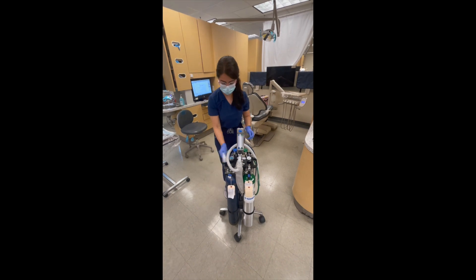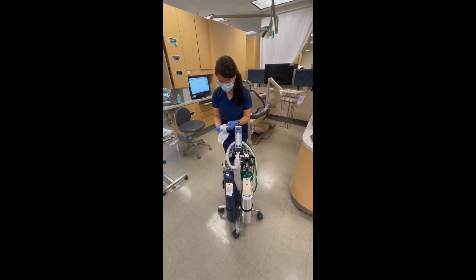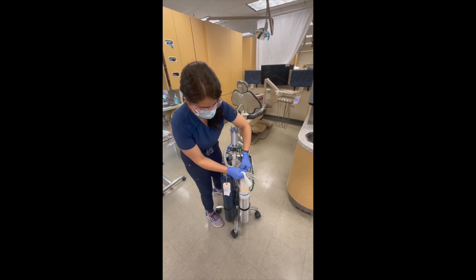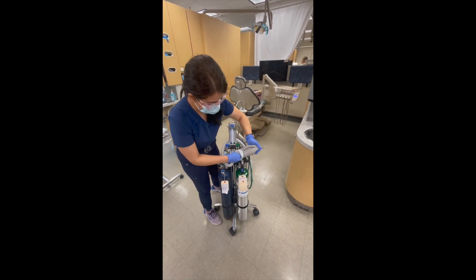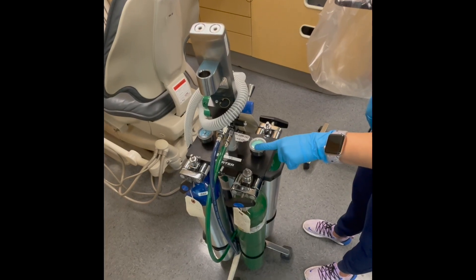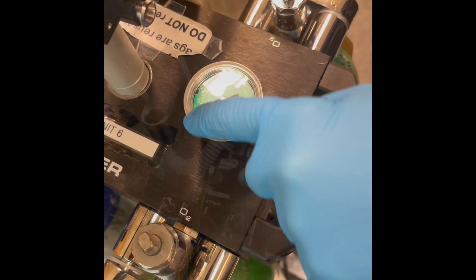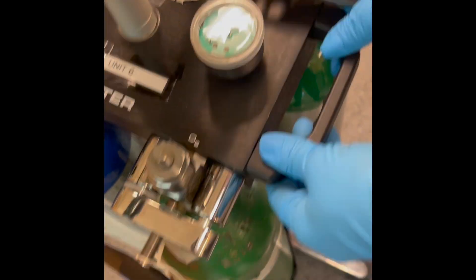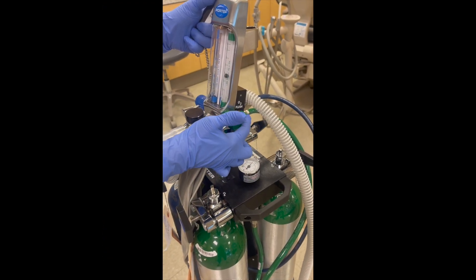Once the unit is clean, place the appropriate barriers over it. Make sure that the tanks are closed and that the gauges read zero. Start turning the knobs slowly and determine which tanks you will use that contain enough gas for the duration of your treatment. Remember to close all the tanks again and flush until you're ready to use them for your patient.